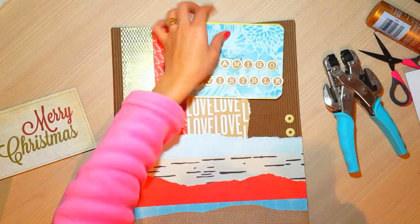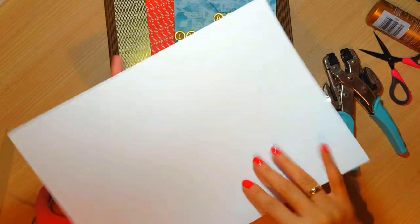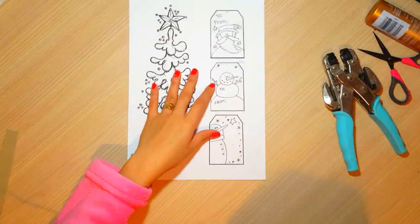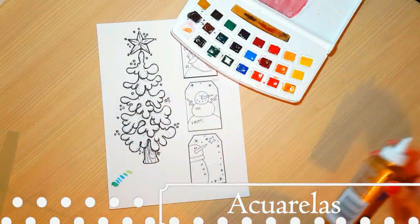Si ustedes no tienen a la mano un abecedario, pueden en un formato Word buscar letras, imprimirlas y luego cortarlas. Y así perfectamente hacen su abecedario.